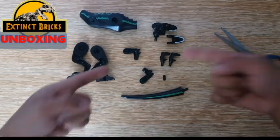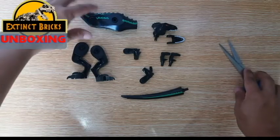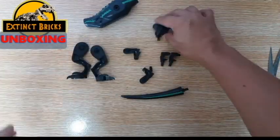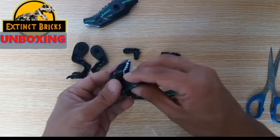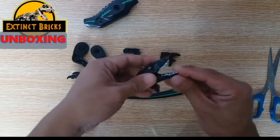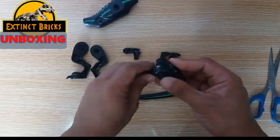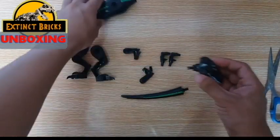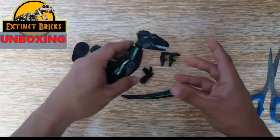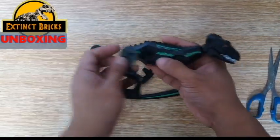It seems that we have an extra piece for this one that goes actually on one of the arms here. But I'm glad at least I can use that particular piece on other customs that I will be doing. Let's start with the Assembrix — let's attach the lower jaw to the head. Then let's attach the head to the body. After that, let's put on the legs.